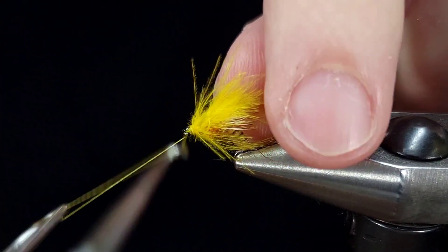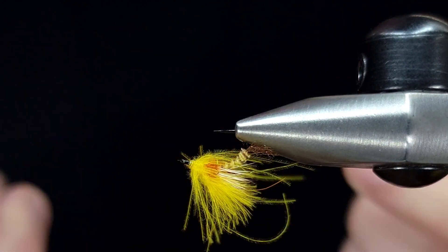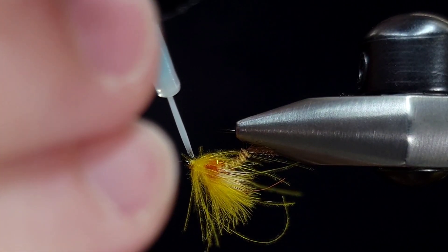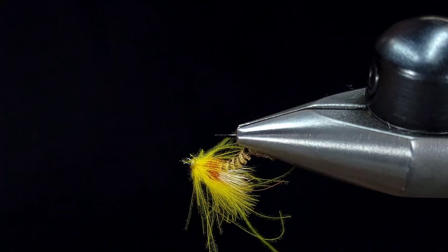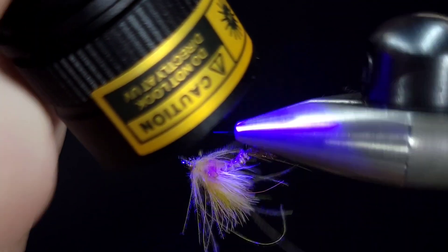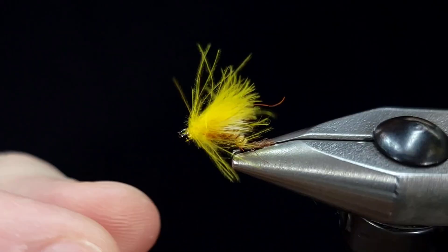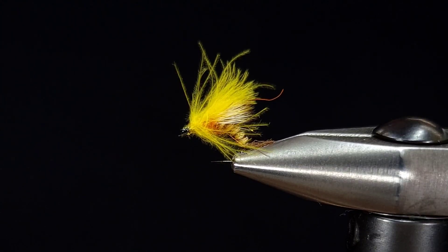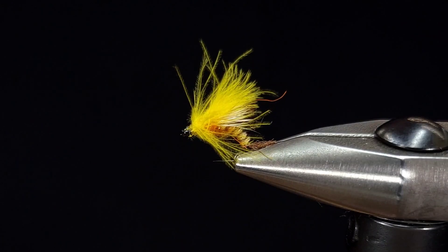To finish the fly, I'll pull these fibers back and give it a few more wraps to push those fibers back, then give it a few-turn whip finish, snip my thread, and that's the fly. On flies like this, I like to add a little bit of UV resin rather than head cement because I feel like I have more control over the placement of the resin. Once I've done that, I'll hit it with the UV light. If you prefer head cement, that'll work just as well. Lastly, I'm going to trim those fibers with my fingers. And there you have it — a Sulfur PMD Emerger. Go ahead and spin them up and let me know what you think.